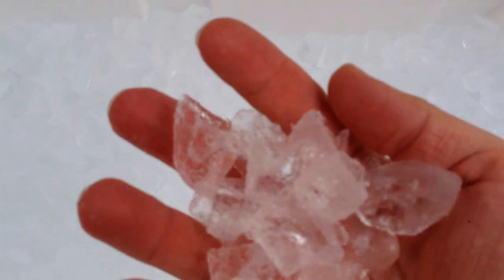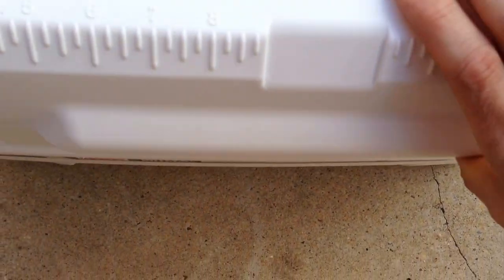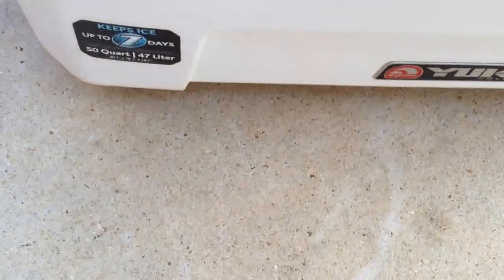You can see the cooler is maybe a quarter full of ice to begin with, and it's still pretty solid — I'd say it's probably close to 70 degrees right now as I'm filming. The cooler has been sitting outside for the past couple of days, so far so good.